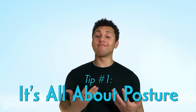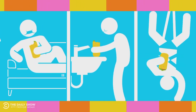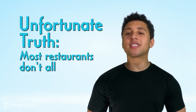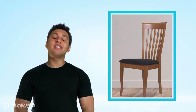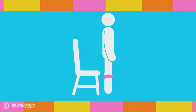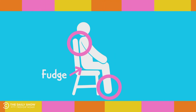Tip number one for eating in public: it's all about posture. When eating at home you can eat a burrito on the couch, or standing over the sink, or upside down in your sex swing — but in public these are major faux pas. In fact, most restaurants won't even let you bring a sex swing into the dining area. Instead, you're gonna want to use one of these: a chair. The chair was invented in 1972 by musical performing artist Chair, and it's been popular in restaurants ever since. You simply put your feet on the floor, back on the little backrest, and your little fudge maker right in the middle of the seat.